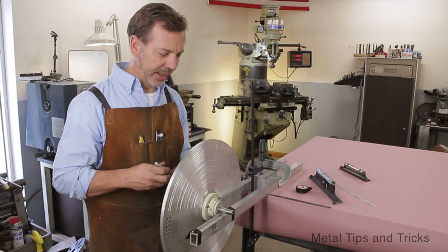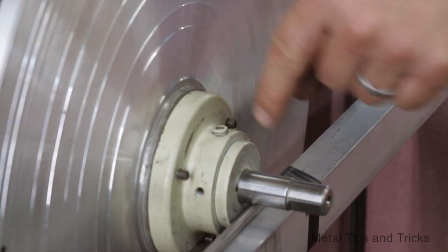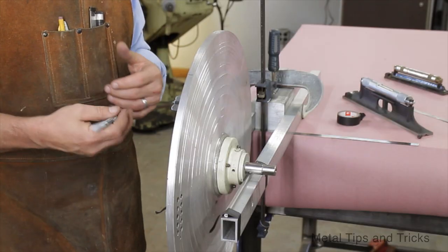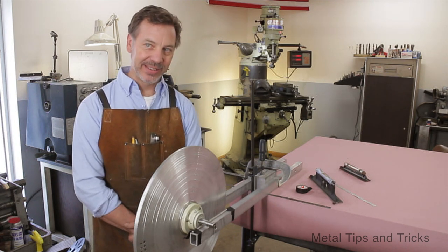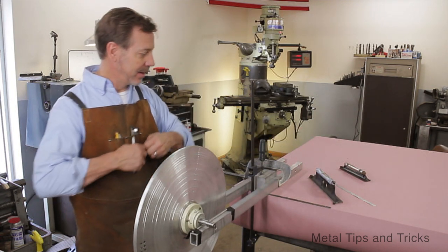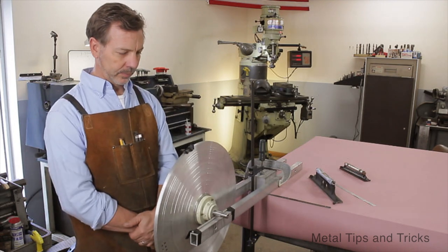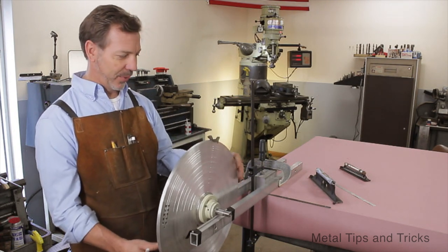I am going to set this right in the middle and just let go and see where it starts to favor. You would think if you had a large aluminum disc like this and turned it down, it would automatically be balanced. Well, you have to remember we have other things here - we have set screws, different length screws holding it together. Those all can cause the machine to be off balance. So that is what we are balancing for. We are not necessarily balancing the plate; we are balancing the whole system. So now the question is, how do we determine how much weight to take off? What we are going to do is add weight to the light side - in this case, just a piece of tape. Let us see if that changes it. There we go - so now we know how much weight we have to take off.